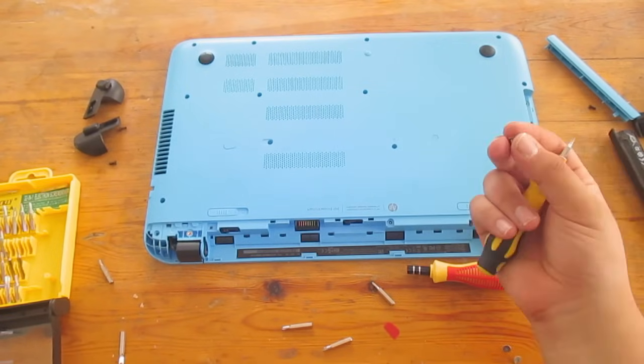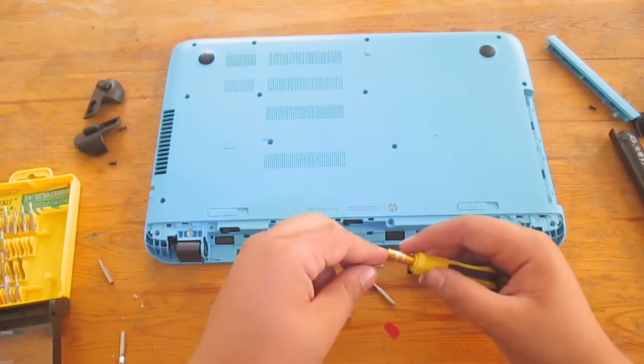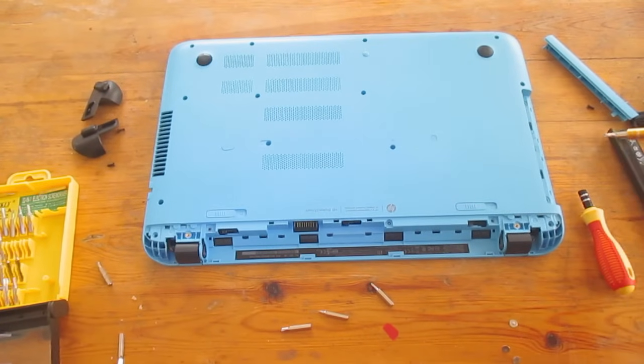It took a couple of tries off camera, but I managed to get them out. Now let's continue and remove all the screws here, here, here, and basically all the screws on the back of the laptop.